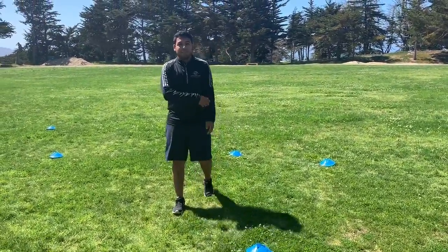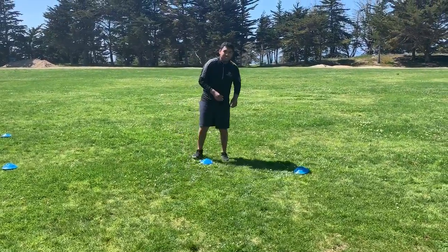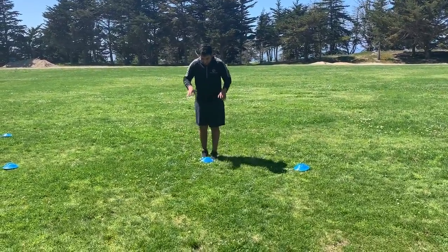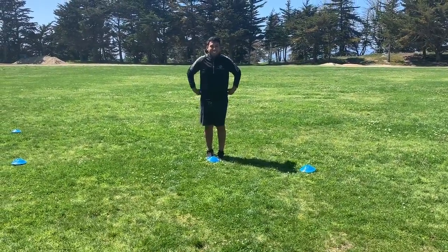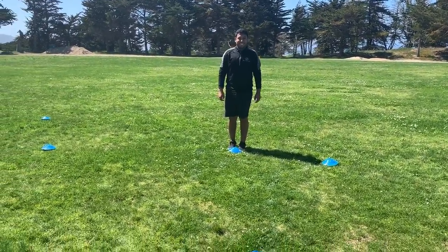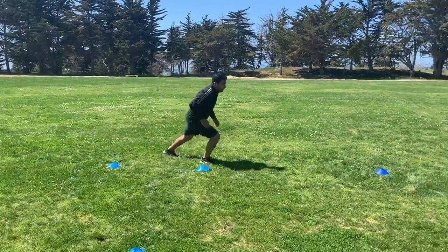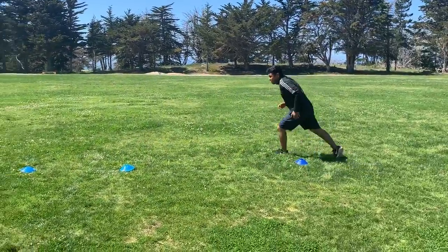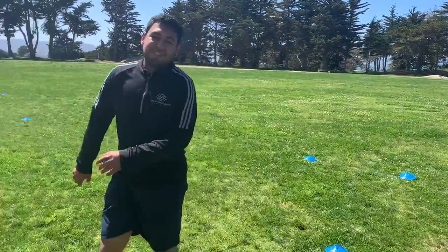And that's the drill. If you have a partner, you guys can time against each other, make it a little competition. So we're actually gonna run through it now. Miss Reddy's gonna say go. Ready, go. We're gonna pivot, around, through, around this cone, through these two cones, and back to the front. And that's it for the first drill.